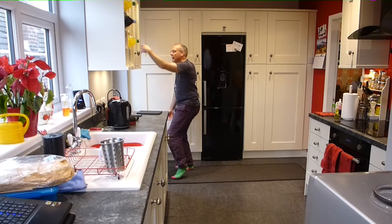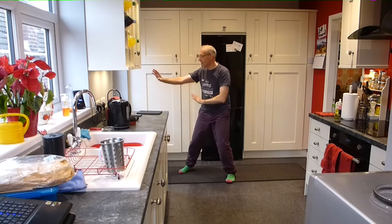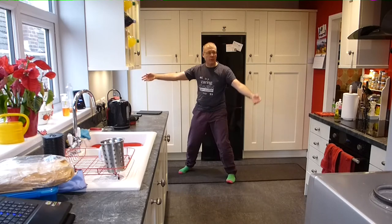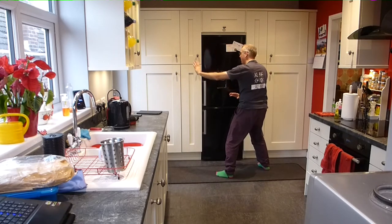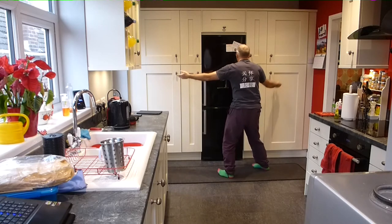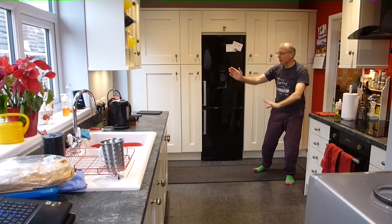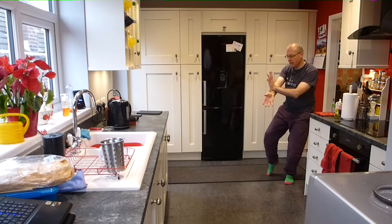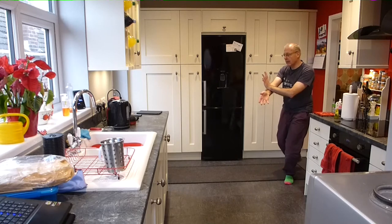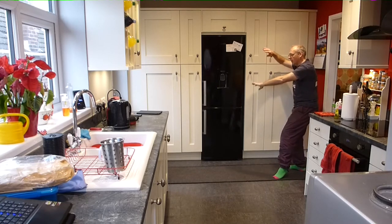And two repulse monkeys. Step back with the left foot. Repulse monkey one. Step back with the right foot. Repulse monkey two. Open. Step back with the left foot. Rolling back, both hands following. And then left hand sits on your forearm. Right foot comes in and slides back. Sit back into white crane, spread wings. All your weight on your back foot.